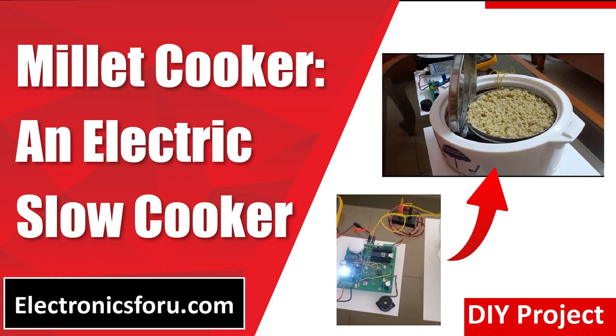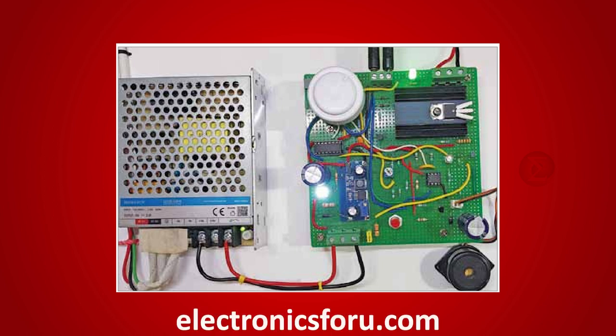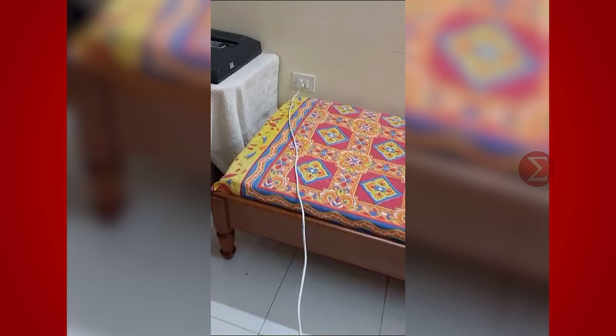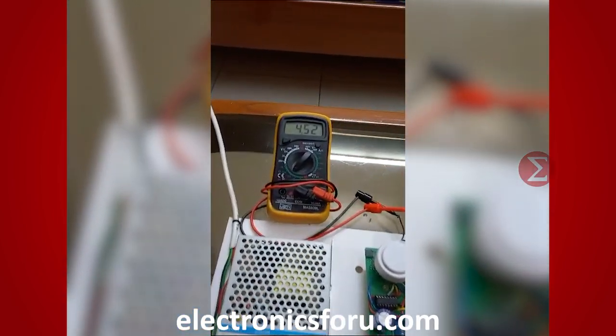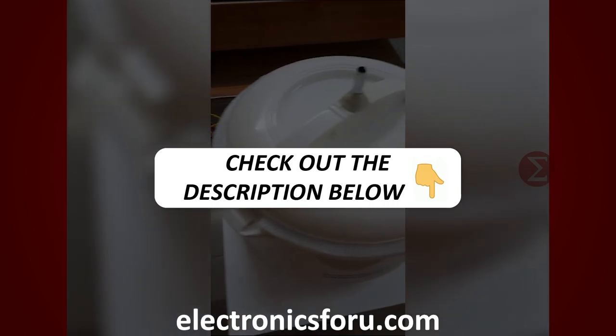Welcome to electronics4u.com's DIY project video. This video is a proof of concept of the DIY project mealit cooker, an electric slow cooker which is published on electronics4u.com. Let us take a look at how it works. You can develop this interesting project by following the simple steps provided in one of the blogs on electronics4u.com. Kindly find the link in the description of this video.